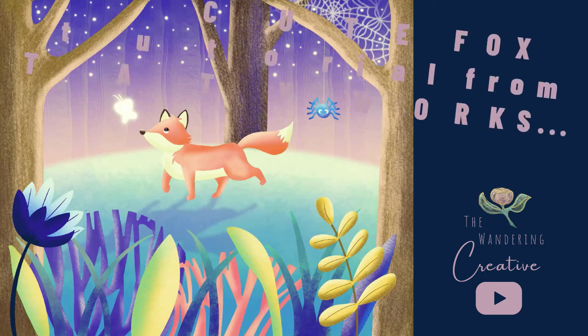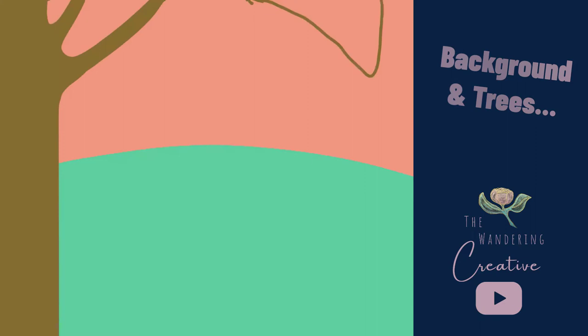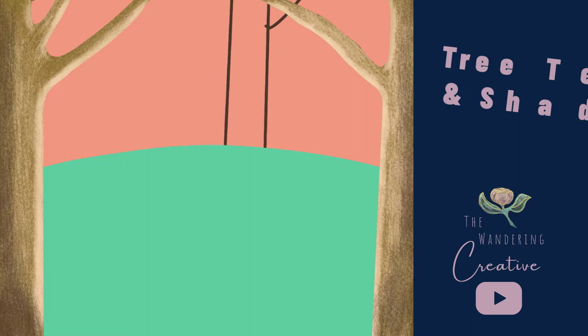Hey, hey, wandering creatives. Today we are doing this adorable cute fox tutorial from Teddyworks. And you can see we're starting off here with the background. When I started, I was a little unsure about these colors, but once we add all of the layers, it definitely turns out awesome.